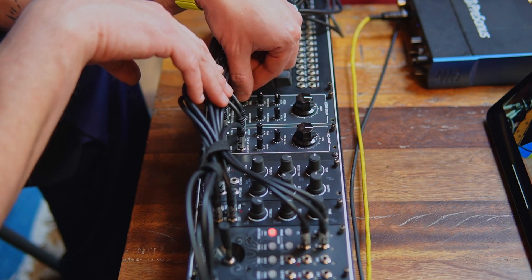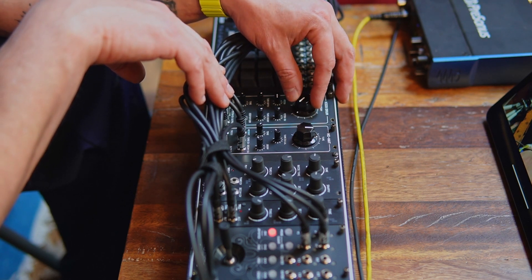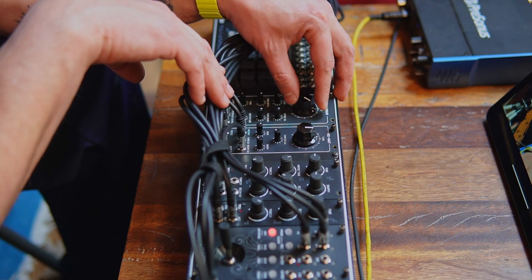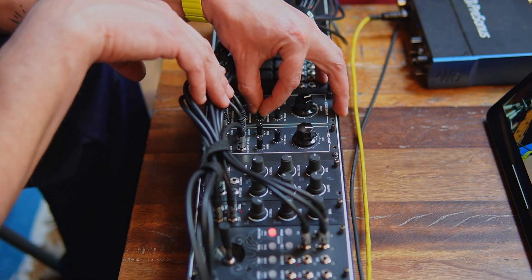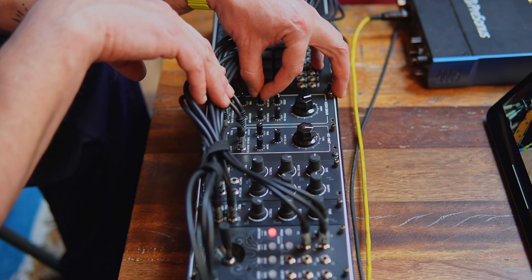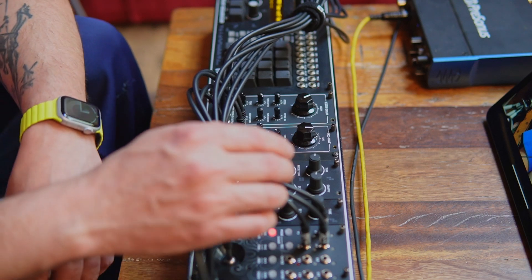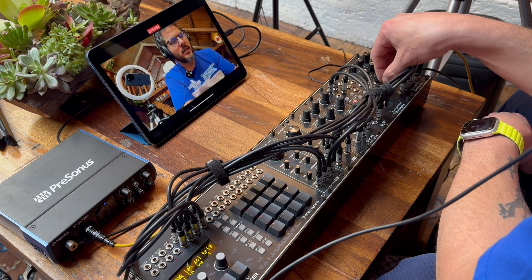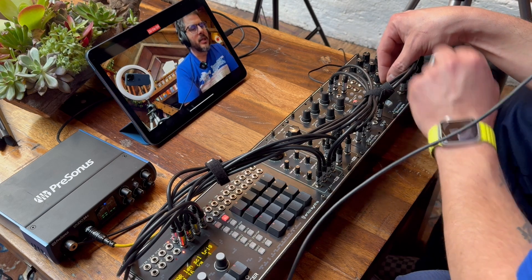Nice, nice clicky attack there. The big knob on this is the decay, so you can have a very long sounding kick there. Very nice — here's a little bit drier kick sound. Now with the joystick here on the first channel I'm controlling the pitch of the kick drum. I can record a little movement here.